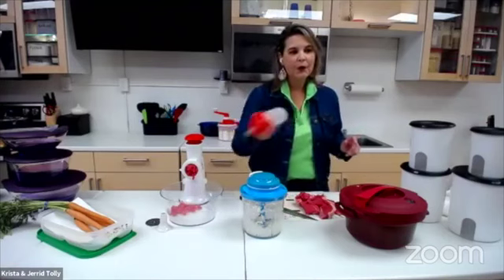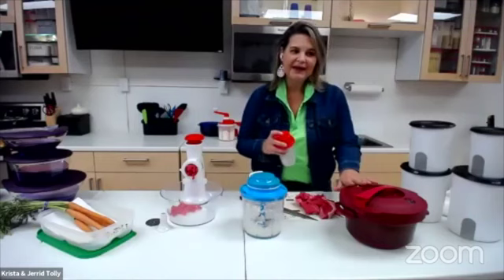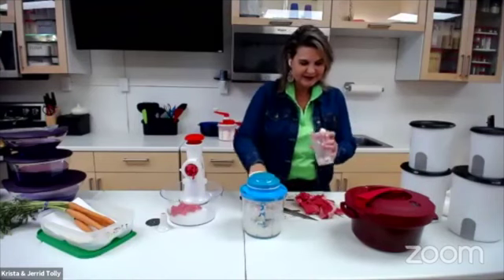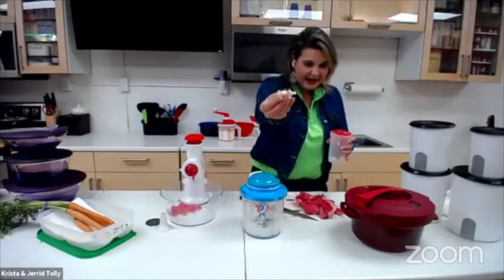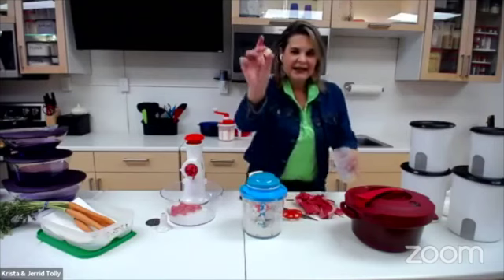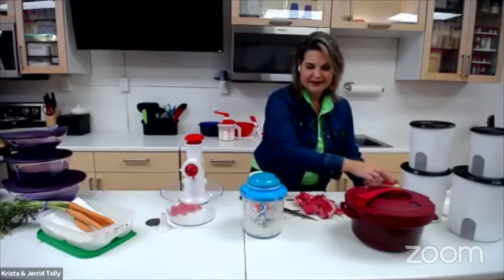Today we're making pork taco dip in our amazing pressure cooker. And I have two other amazing cooks with me. Literally took the skin off, guys. How amazing is that? Look — no skin and no work.